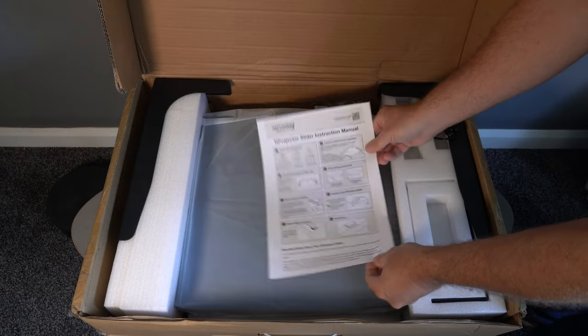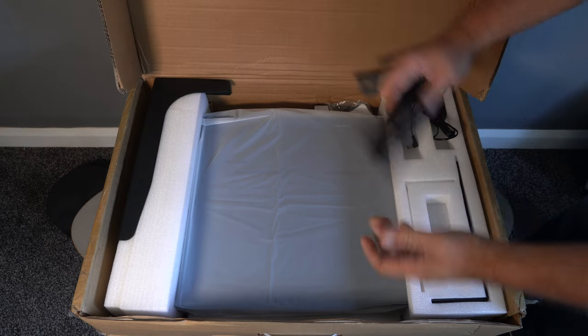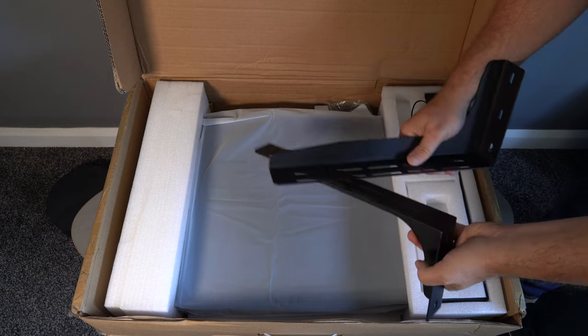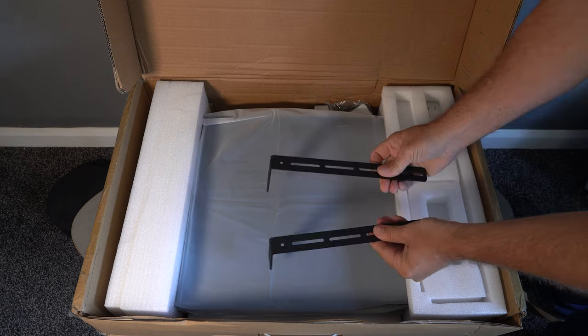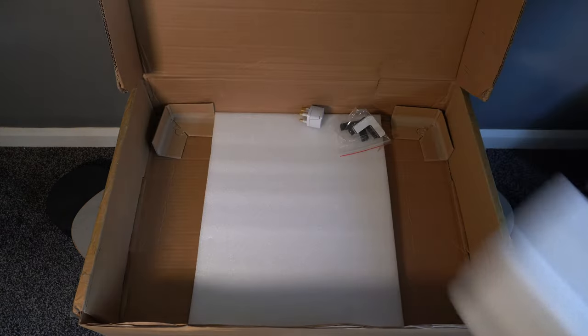In the box you get all of your attachments to either fit this to a cabinet, have it sat on a table, or indeed have it attached to the wall. You do get these chunky and very sturdy wall mounts for that, so you don't have to have any cabinet at all. There's the power connection as well, and these are the cabinet brackets. The star of the show itself is the slider.